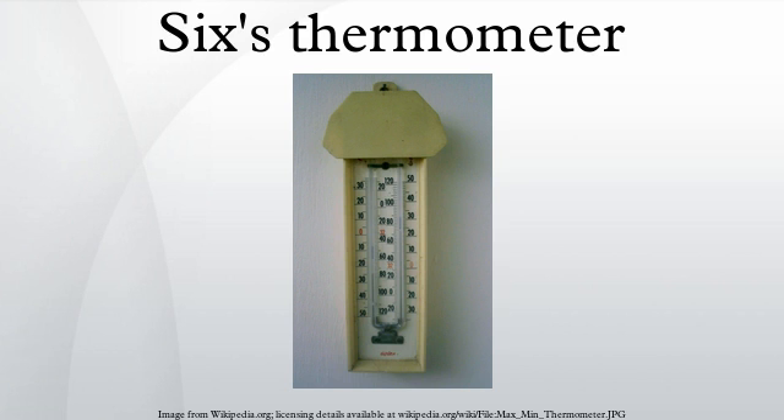The maximum and minimum readings are recorded by two small steel markers which are sprung into the capillary tube so that they can slide, but only if a force is applied to them either by being pushed by the mercury or under the influence of an external magnet. Before a new maximum or minimum reading can be taken, the thermometer must be reset by moving the markers to the top of the mercury, usually by hand using a small magnet to slide them along the tube. Any change in temperature after that will push one of the markers along with it.